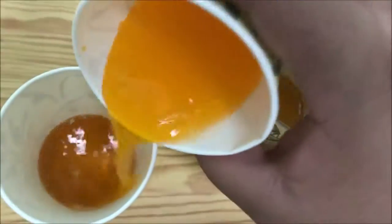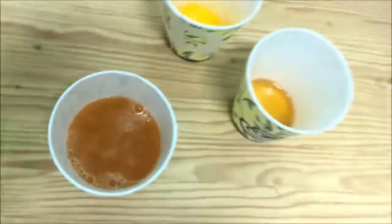Once again, you just pour in a little bit of the Victory and some Orange on there as well. And there you have it. A simple recipe.